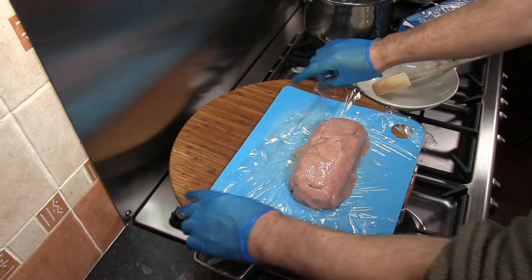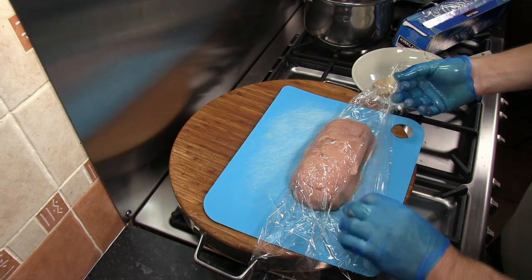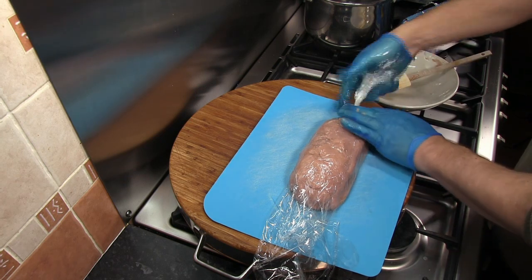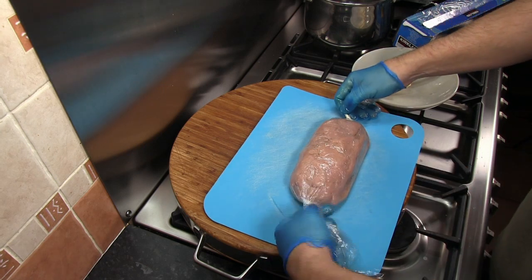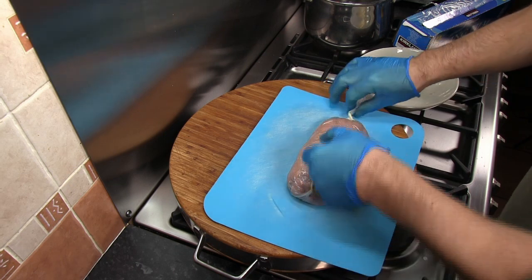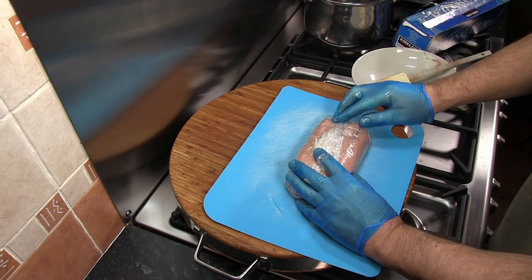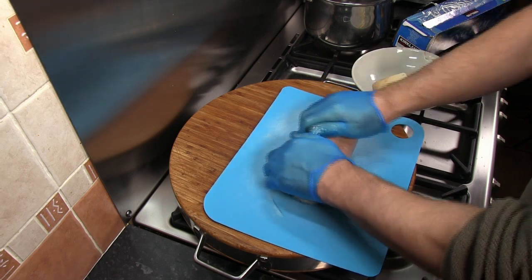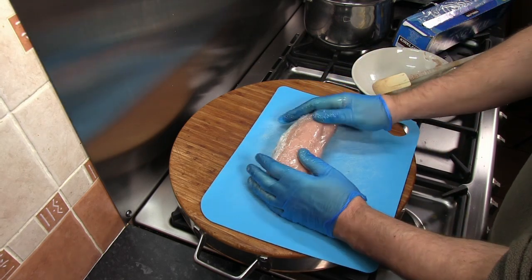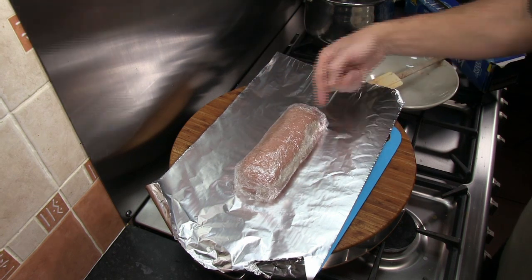Once we've got a shape we're happy with, wrap the meat as tightly as possible in the food wrap. Once it's all encased, we can roll it to make the shape better. Turn the ends over almost like a Christmas cracker to get it as tight as we can, fold those in, then put another piece of food wrap around the outside and again get that as tight as possible. Then roll the meat into the shape we want.